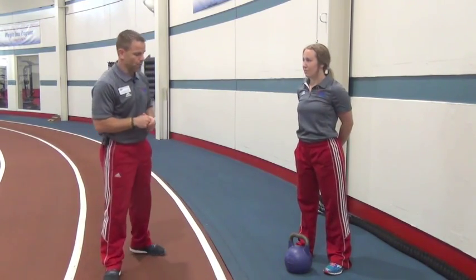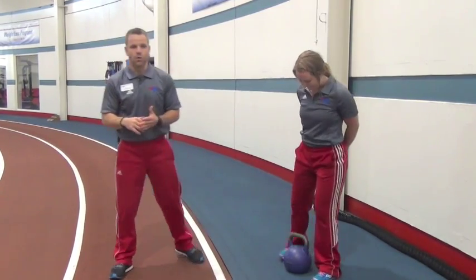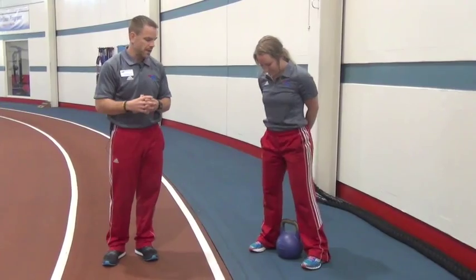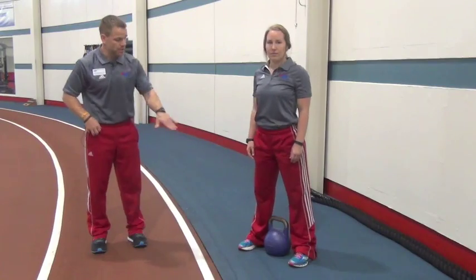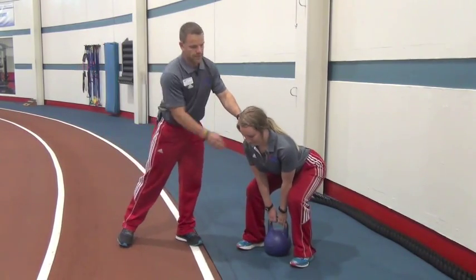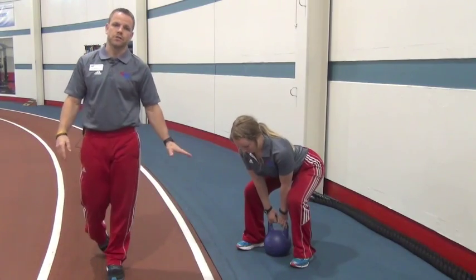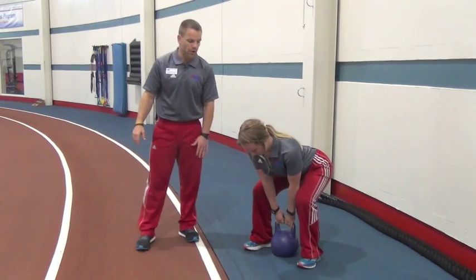The way we're going to do that is what we call a heel touch deadlift using a kettlebell. First and foremost, we're going to wrap our feet right around that kettlebell so it's in line with our heels. Thinking about that same front-loaded hinge position — like a good morning — our butt goes back, reach down and grab the bell. You can see the kettlebell is right there at the heels.